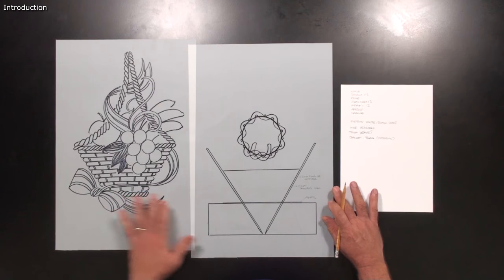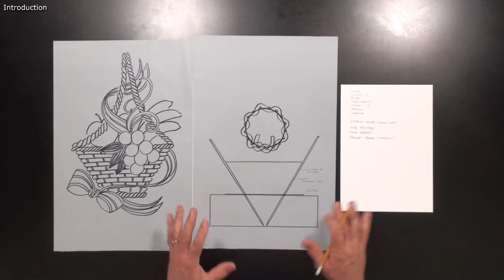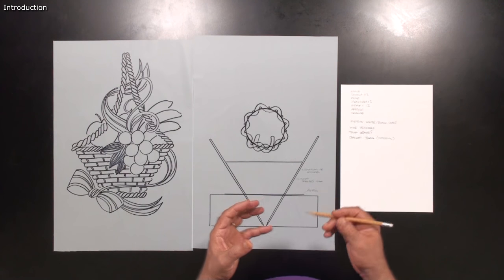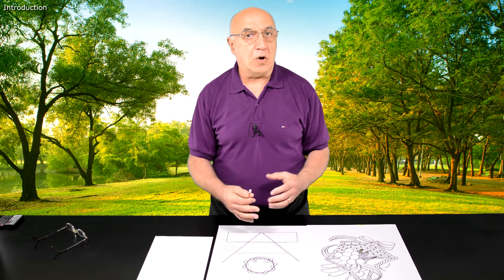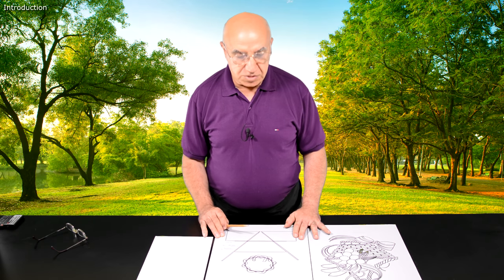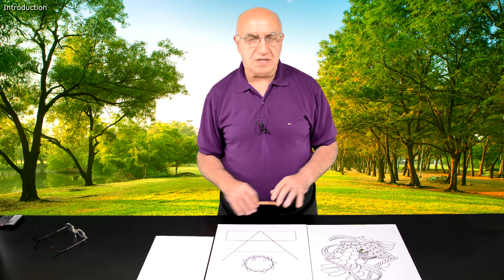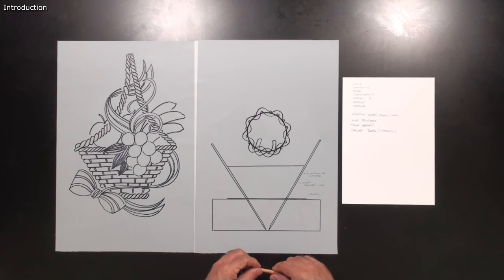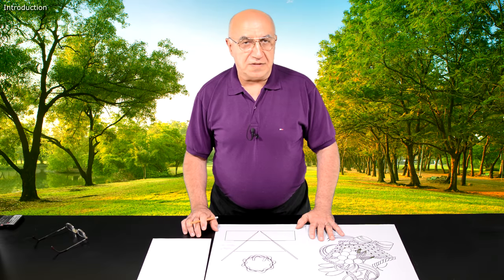For basket weaving you need a basket weaving board, which is available on the market made out of wood or plastic. It has some pre-drilled holes that you can set up for small or larger baskets with stainless steel sticks — it's a very useful tool. But I'm going to show you another way today which doesn't require you to spend any money, a very practical solution, and I'll do that after I introduce you to all the tools and ingredients.